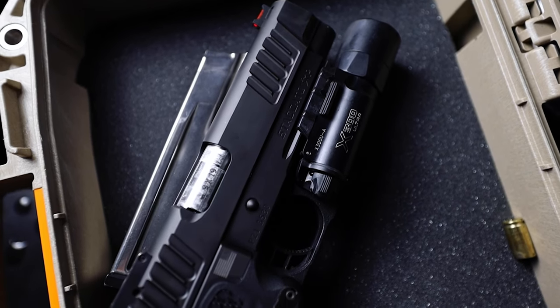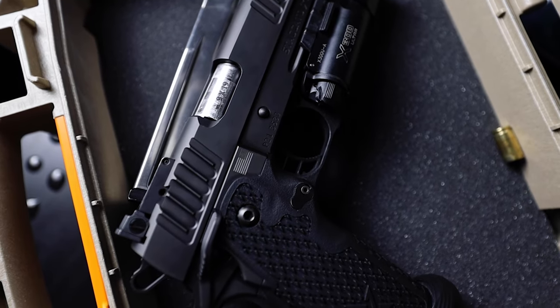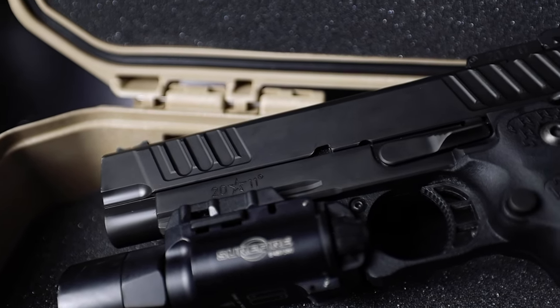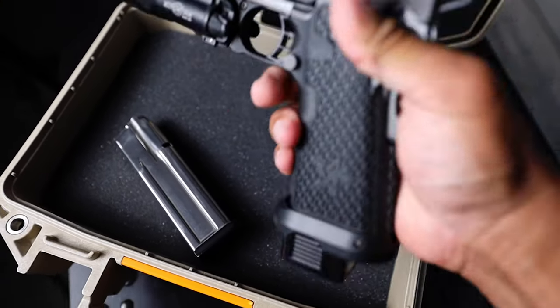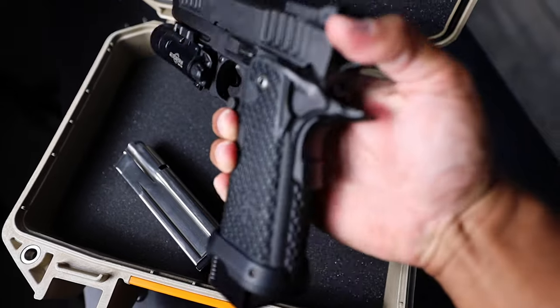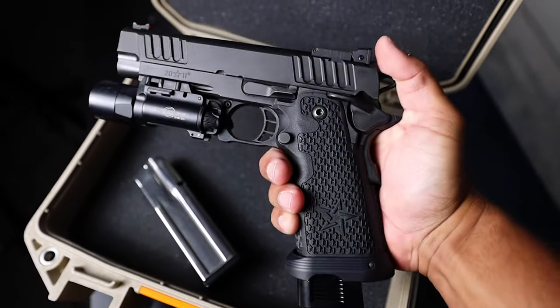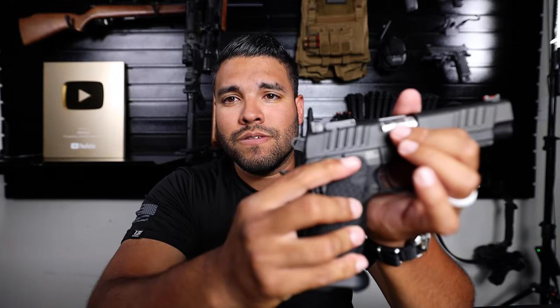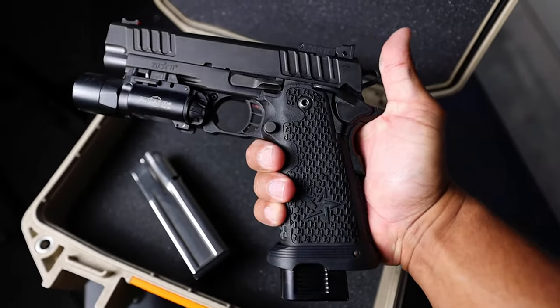I'll have to get some getting used to that, but to me that's not a deterrent. It actually probably makes you shoot a little bit faster. You'll just have to mitigate your recoil that much more and be more mindful of how you're shooting. With the Staccato, it's a hammer-fired gun — here's the hammer. I also like that there's an ambi safety on both sides of this pistol, so I can engage that safety switch from either side, which is cool.